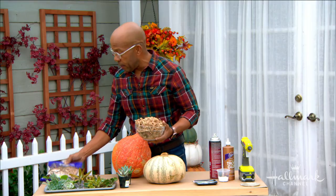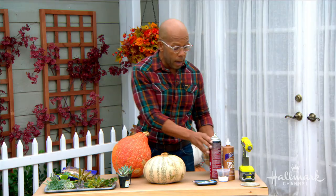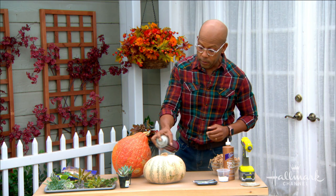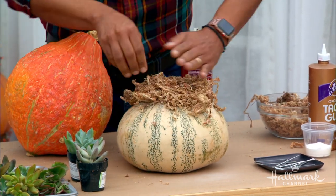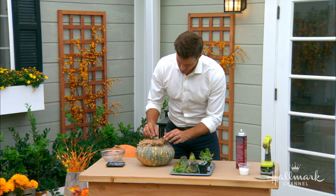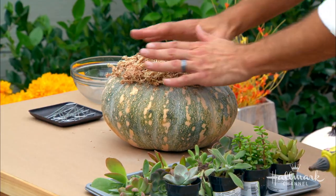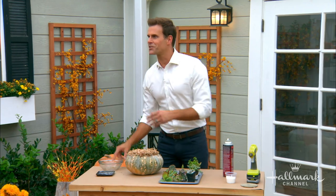Now we're going to start with some moss — the foundation for the succulents. The key is getting some of this: sphagnum moss. You see it used with planted orchids and it acts as the rooting medium. Take the spray glue and apply it right on the front of the pumpkin, wherever you want the moss and plants. Give it a good coating, then press the moss on. You want the long sphagnum moss — not peat moss, not peat moss with sphagnum in it, but actual sphagnum moss. You can do a second coat if you'd like. You want to get it nice and deep because this is what the roots are going to hold on to and grow with. Make sure it's on there pretty well.